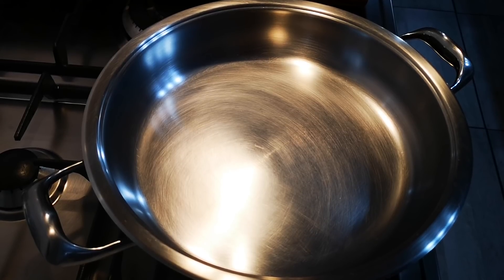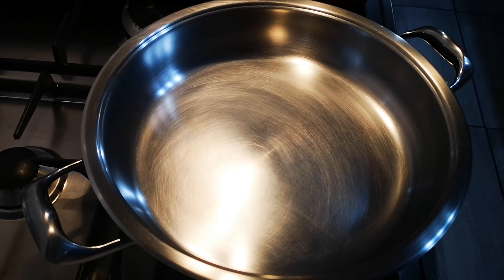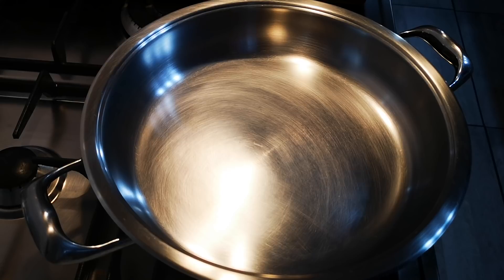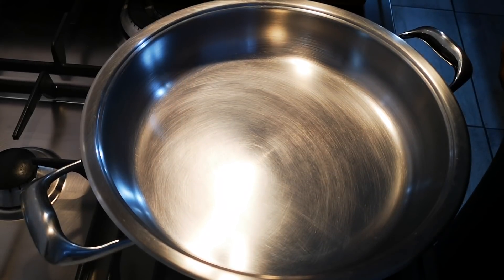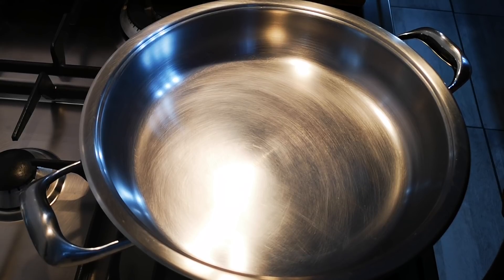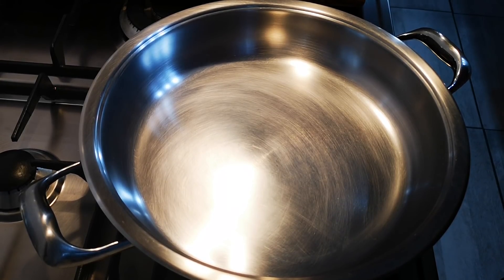I'm going the way my mommy made it — we couldn't afford nuts so I got used to the plain version, but I like the other one as well. I'll go plain today, but please do add your nuts and whatever you like. You can make this any time of the year; in summer we have it with ice cream or freshly whipped cream.